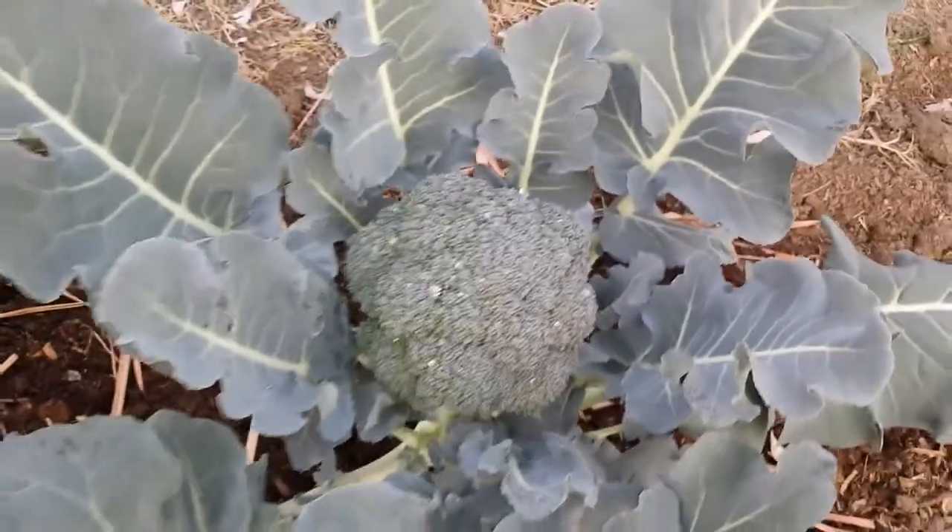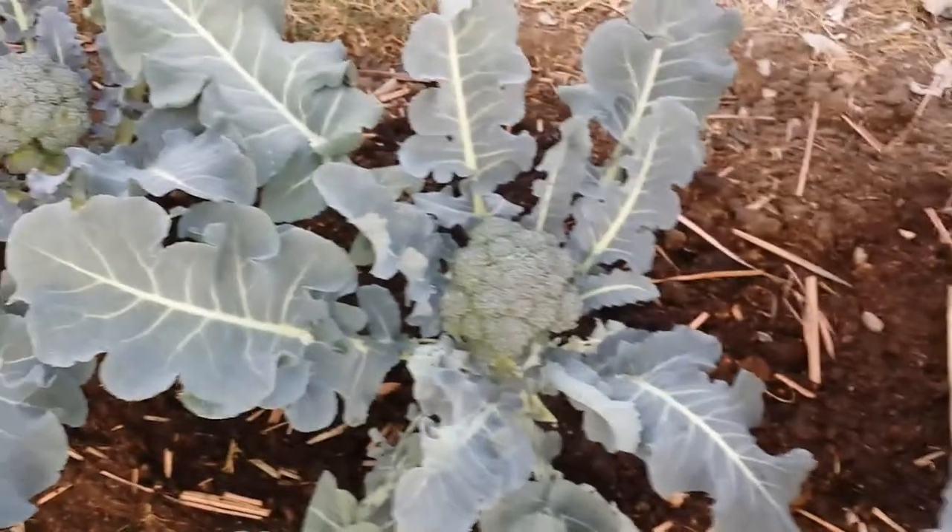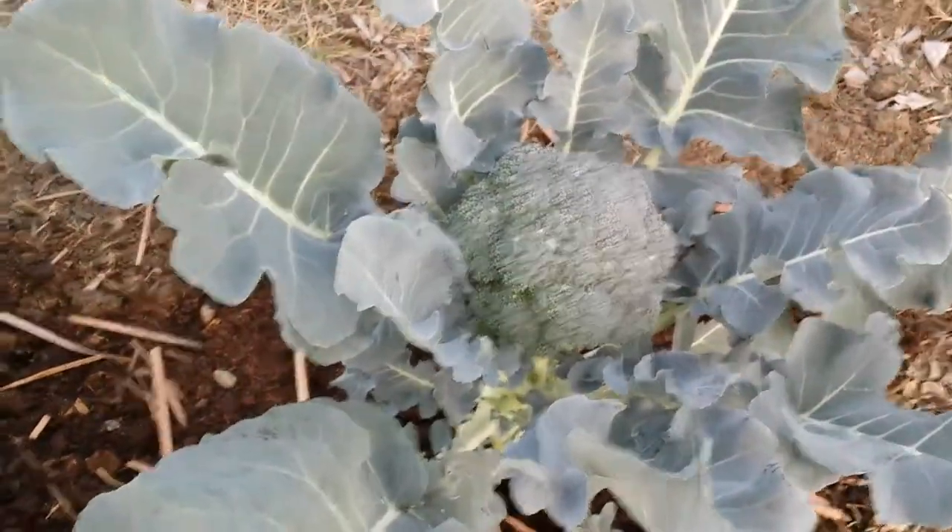This is probably the biggest one. Let me show you another shot of this one here. Look at that — compared to this guy, it's almost double in size.